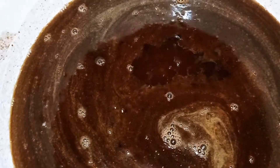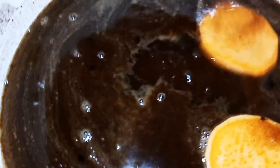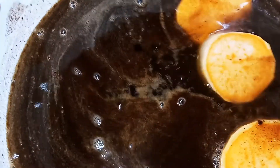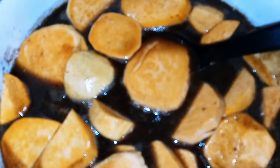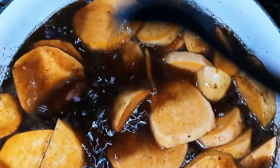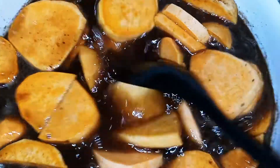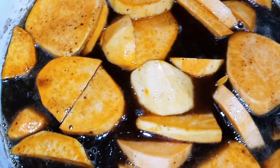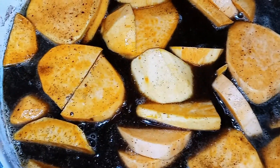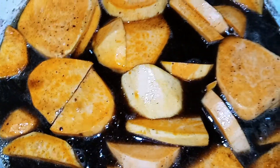Next you want to start adding your sweet potatoes. You want to have your heat on medium-low. Once you've put all your sweet potatoes into the pot, all you're going to do is move them around some. We're going to put a lid on top and cook them covered, letting them simmer for 40 to 45 minutes.